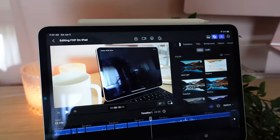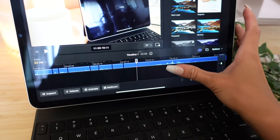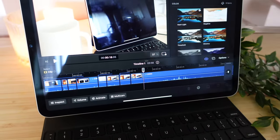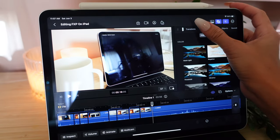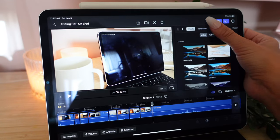The keyboard commands don't work like they do on my laptop. Normally I push T for a title, but that doesn't work here — at least not yet, though maybe they'll add that. And of course this also doesn't work — it's not letting me tap it. It was, but now it's not.